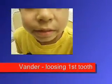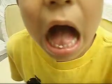Okay, Vander. Let me see that tooth. Can you wiggle it? But it hurts. I can't do it. Okay, then don't wiggle it. If it hurts, don't do it.